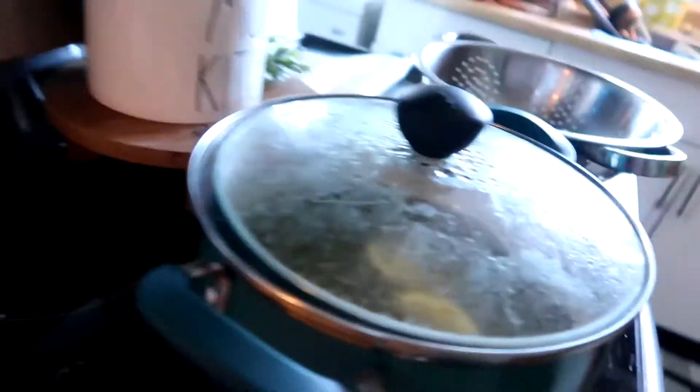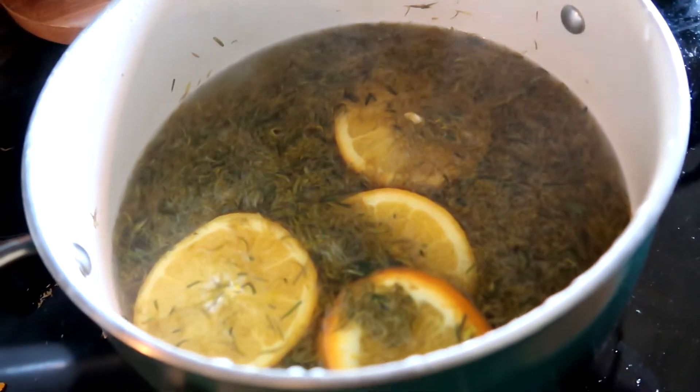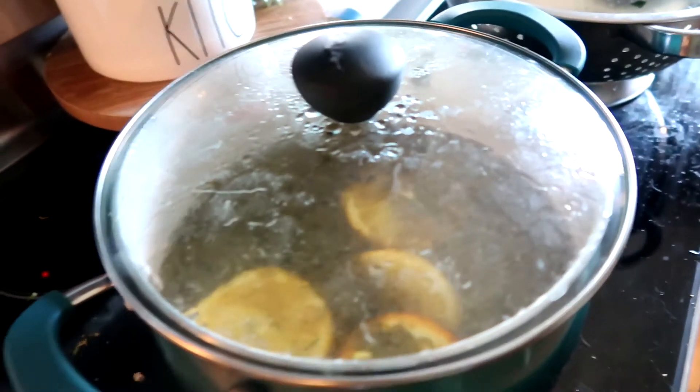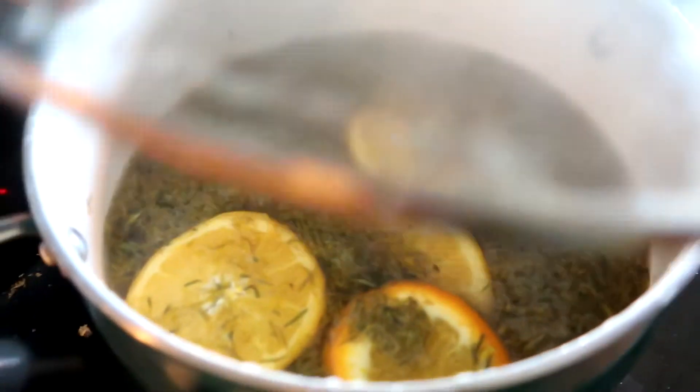If you want dandelion tea, you can stop there. If you want to make the honey, you add your sugar and pectin and you boil it down some more. I will show you the rest of that process as we go. Right now it just got done boiling and it is sitting here seeping. And it already smells good.